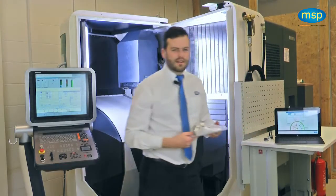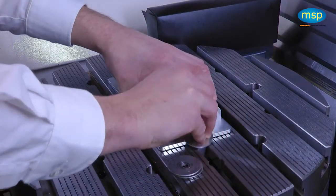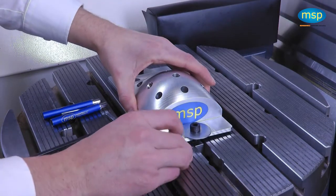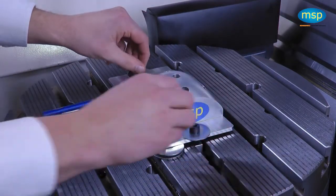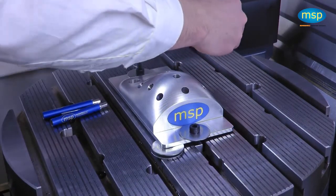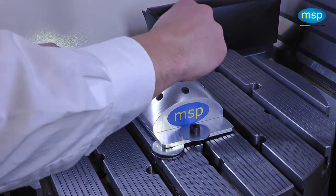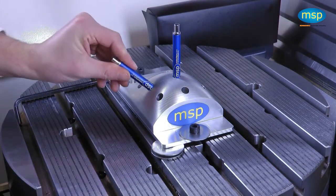I am going to set up this part in the machine. I do that by roughly positioning the part and clamping it down. To demonstrate that, I am going to purposely misalign the part using a couple of coins. NC Perfect Parts allows you to use generic fixtures capable of holding the workpiece roughly in the correct position.